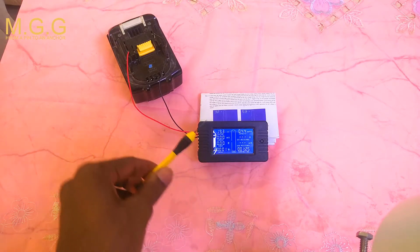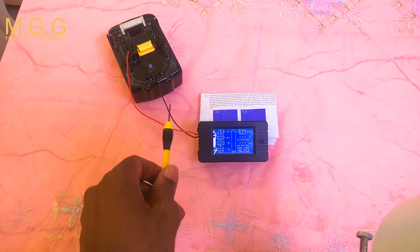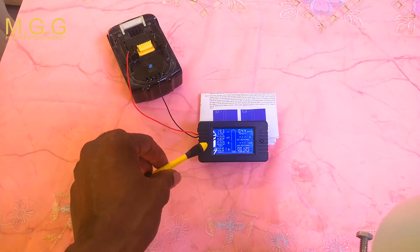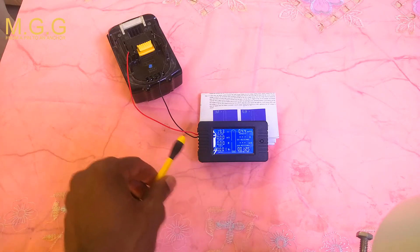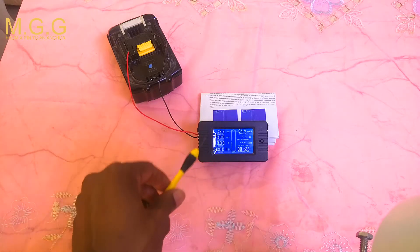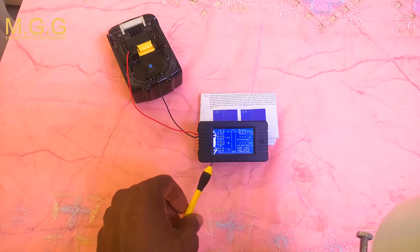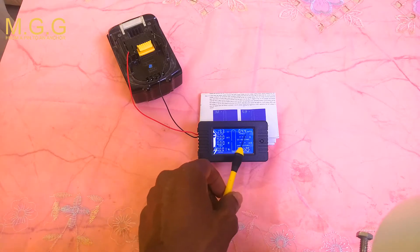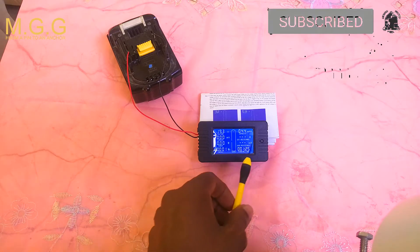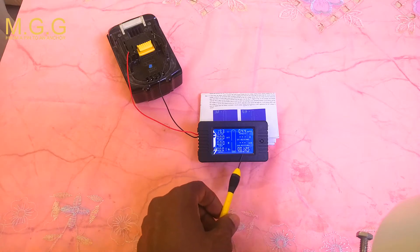Now that the meter is connected, you can see it's showing 19.3 volts for the battery. None of the other functions will operate just yet because there's no shunt connected, but I want to show you the functions: voltage, amperage, watt, energy use, milliamps, resistance, and time running.